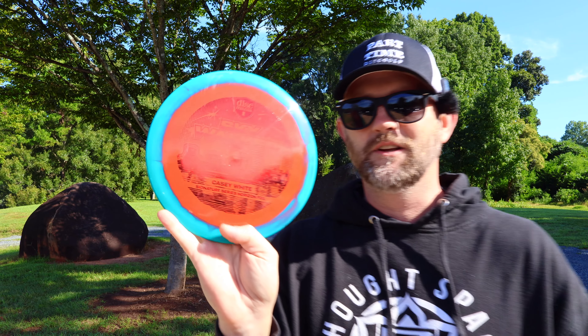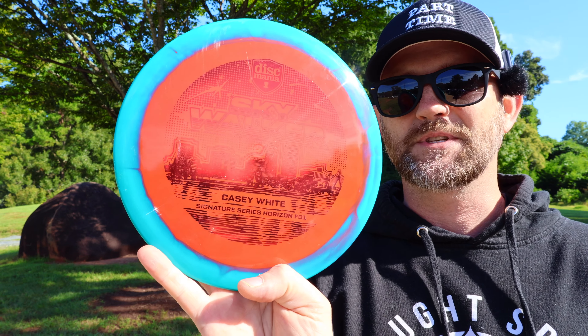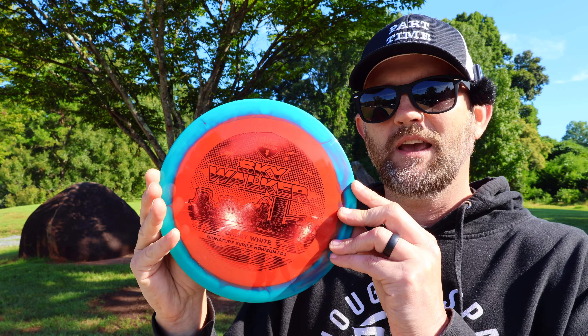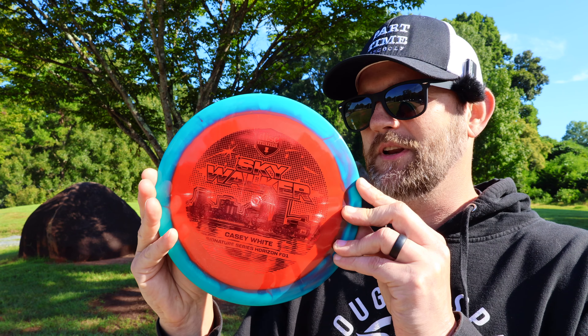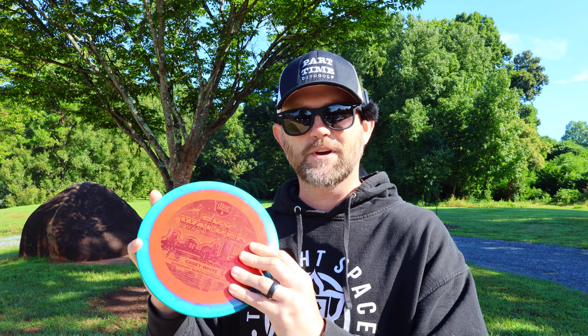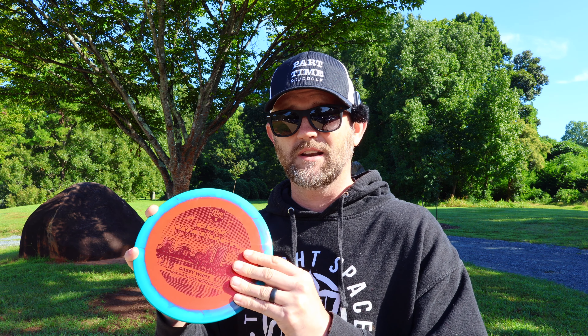This sweet little Skywalker is a Casey White Signature Disc, dropped September 6th. Skywalker is an FD1 in this sweet halo plastic — that's pretty nice. This one is 173 grams. The numbers are 7402, so I really like those kind of numbers. First off, I'm going to go to a field and test this out.